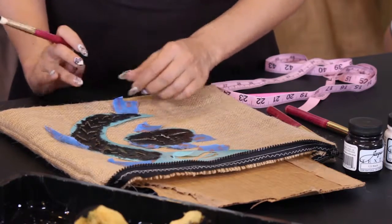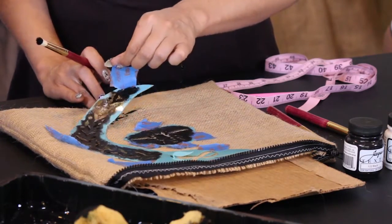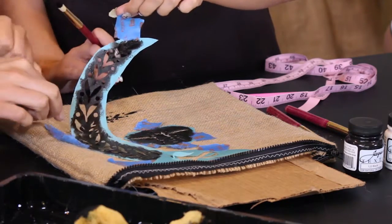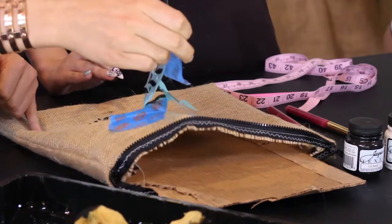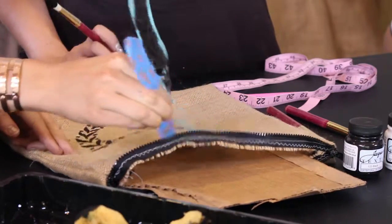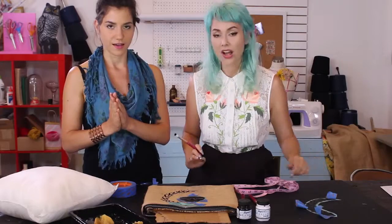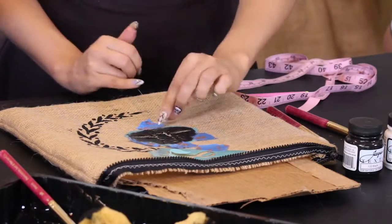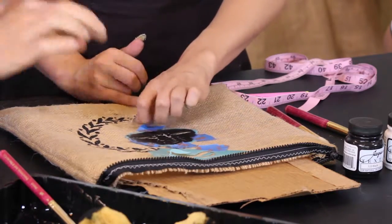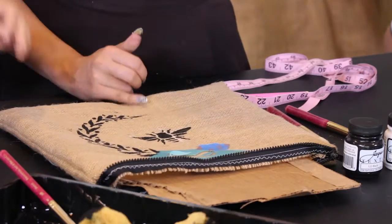Now that I went in with my tiny stencil brush and got all the corners, I'm going to lift up completely straight — the reveal! Look at that — it looks just gorgeous! Now let's do our B stencil.